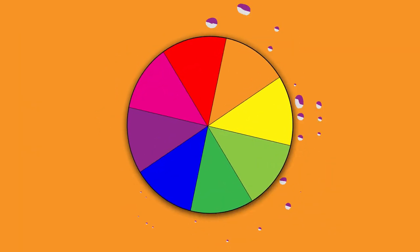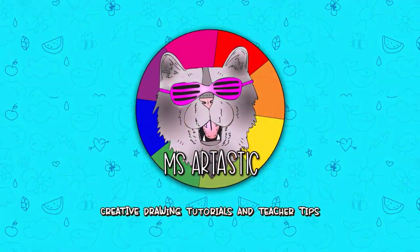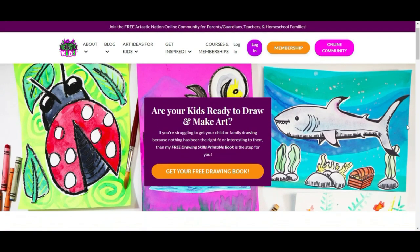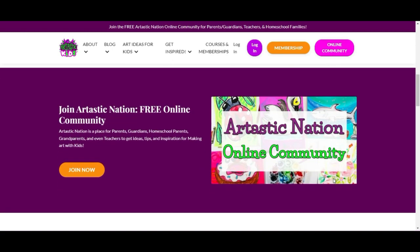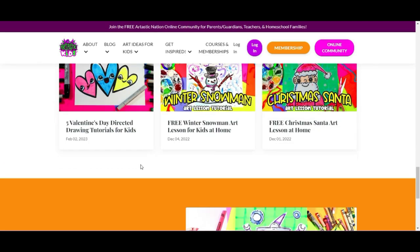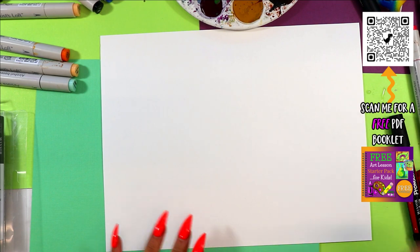This episode is brought to you by ArtTastickKids.com. If you're a parent, guardian, homeschool family, or a classroom teacher looking for art lessons and resources, begin your journey by finding free art lessons, tips, advice, and more at ArtTastickKids.com. All right, we are doing a charming chair — yes, a charming chair!